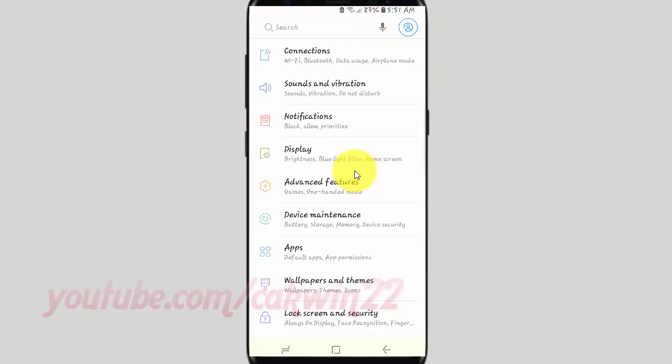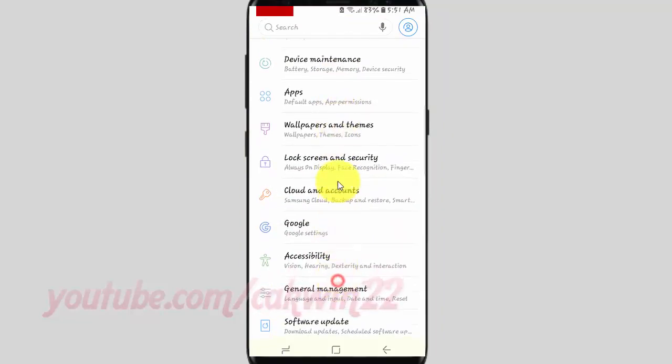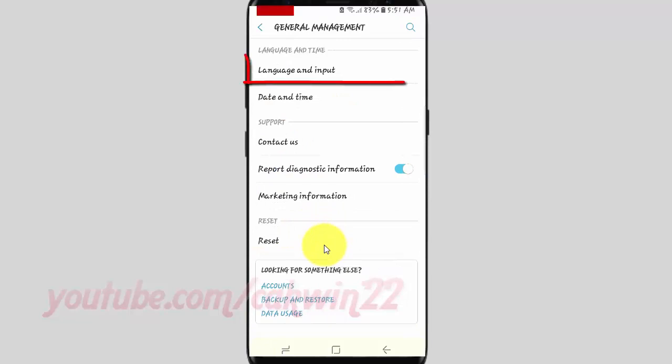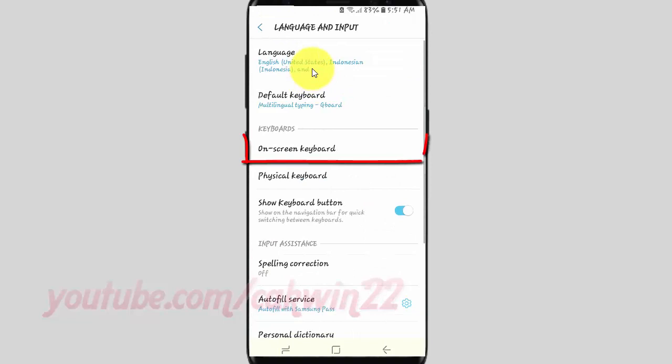Scroll down and tap General Management. Tap Language and Input. Tap On Screen Keyboard.